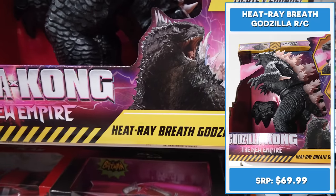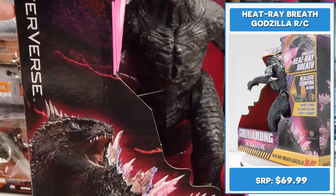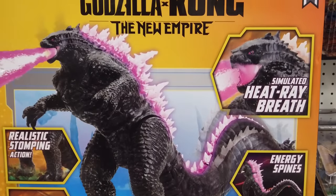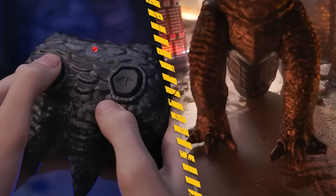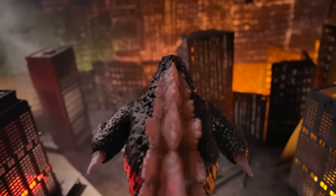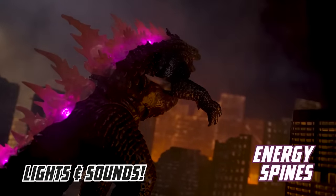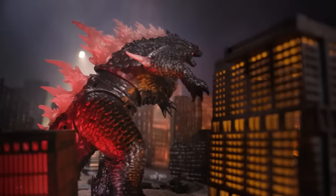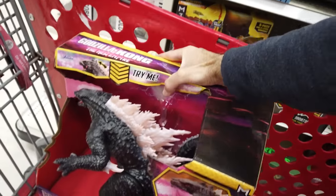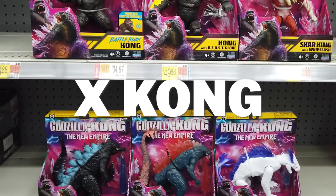Here it is. Meet the ultimate Godzilla Heat Ray Breath Godzilla RC by Jada Toys, with realistic stomping action and wicked tail whip action. This radio-controlled Godzilla features interactive lights and sounds that bring him to life. Feel the earth-shaking roars with fiery simulated heat ray breath. Adding this pure awesome sauce to my cart.